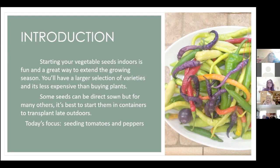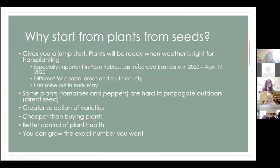Today we're going to focus on seeding tomatoes and peppers. I just want to show you — this is a tomato plant and it's about three weeks old, and this is another tomato plant that's about a week old. I'm showing you these two because I'm going to make another point with them in a minute.